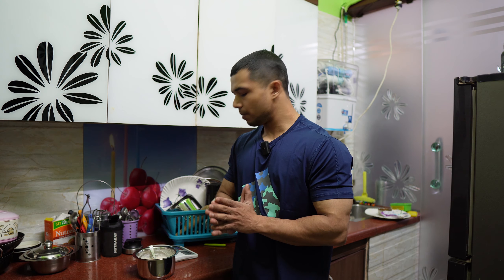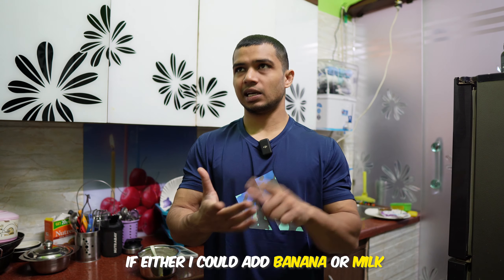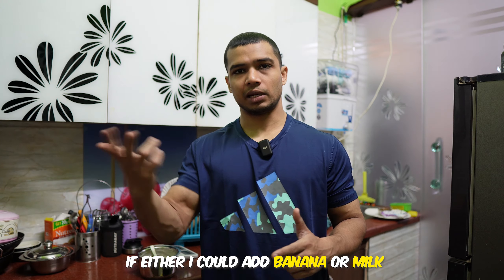Why no banana? Let me tell you — I have 100 calories to use in this meal, two options. A medium banana is around 90 calories, or 200 ml double-toned milk is the same 90 calories. What is the difference? From the banana, you only get 1 gram of protein. And from 200 ml milk at those 90 calories, you get, to be exact, 6.4 grams of protein.